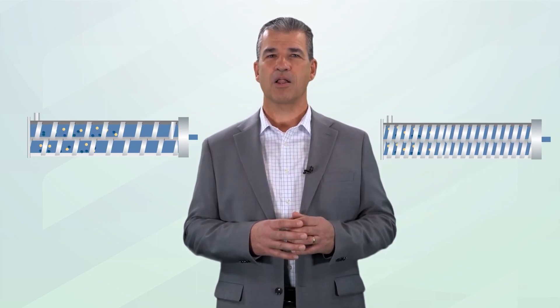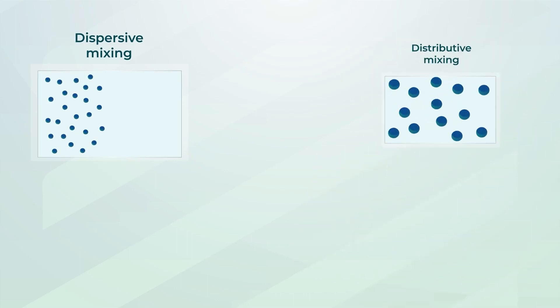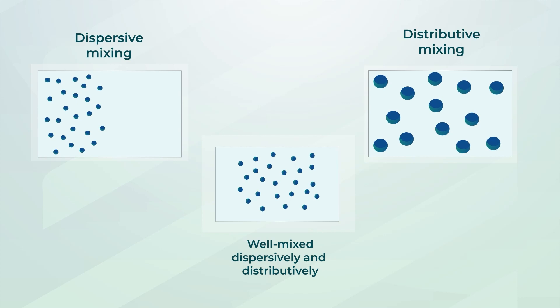The screw elements can be arranged to control the residence time of the material in the extruder in one continuous process. Longer-pitched screw elements move the material faster, and shorter-pitched elements move it slower, so the polymer has more time to dissolve the drug. In addition, some screw elements are designed to disperse the API, and others are used to distribute the API within the polymer matrix. This modularity is what makes hot melt extrusion so flexible.